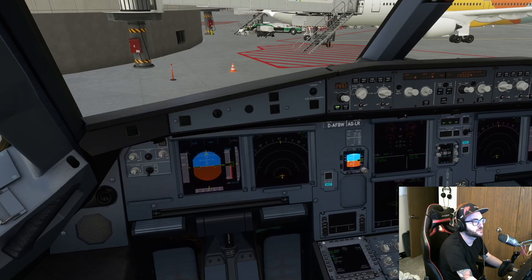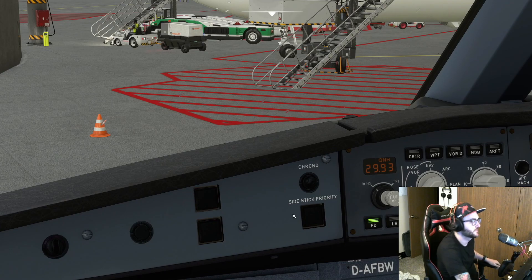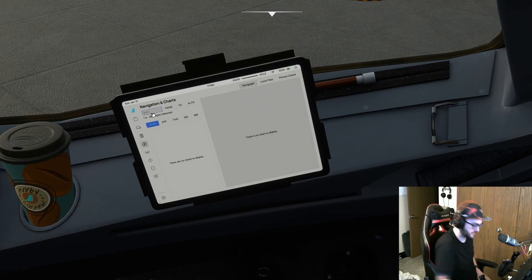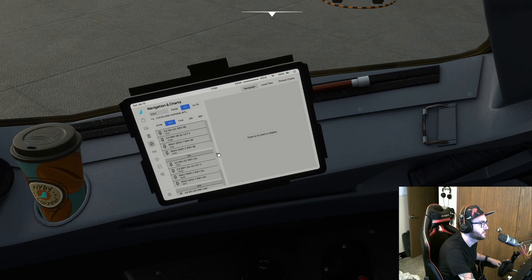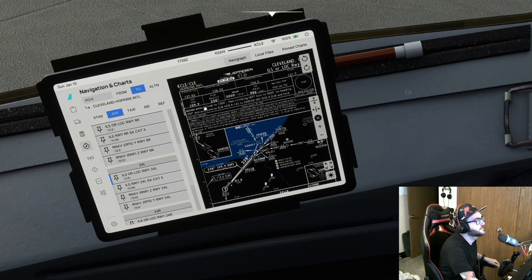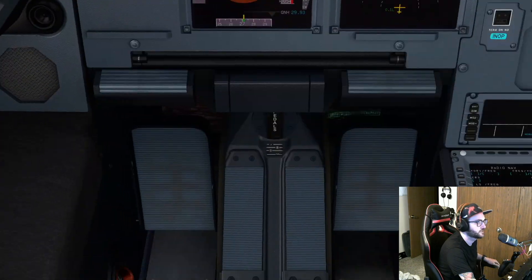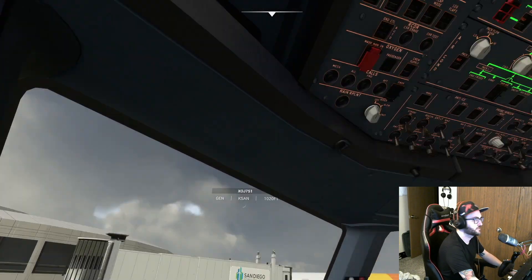We're going to set our cruise altitude to 39,000 feet — just move that one notch over. If we come back over to this handy dandy EFB tablet, it has Navigraph charts integration. If I type KCLE and go to approach, we're doing ILS 24 Left. We can see 109.9 is going to be our ILS frequency, so we're going to put in 109.9. Our course is 238, and you need to put an F there meaning it's front beam, not back beam.